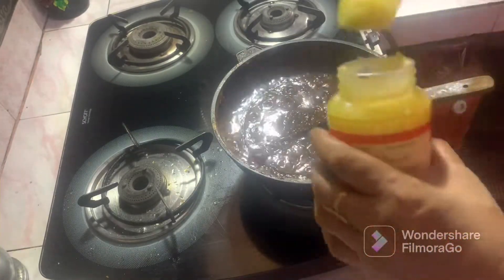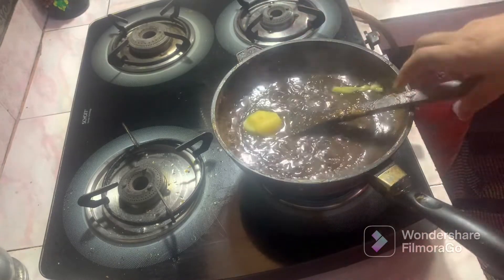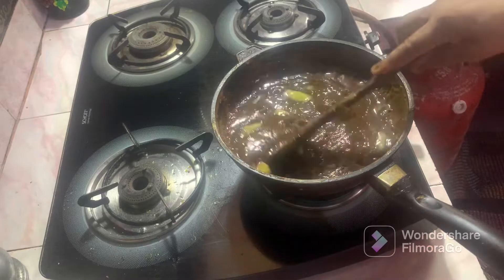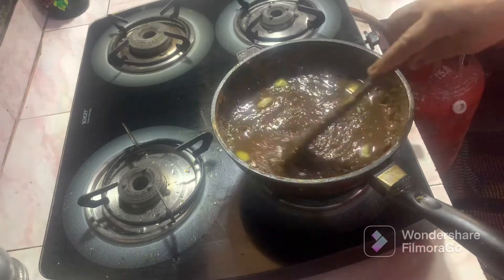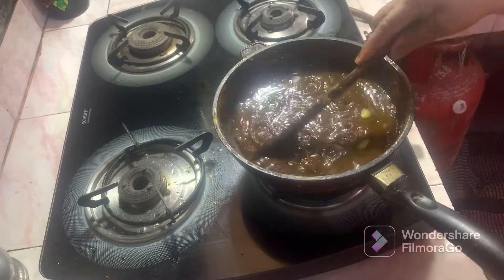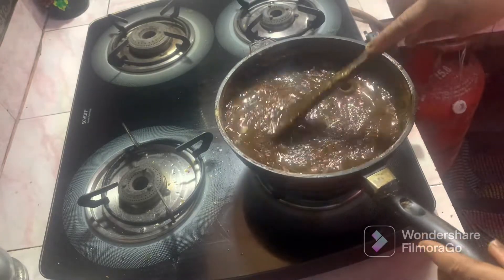Add 1 spoon of salt. Let's put it in the pot and put it in the pot.